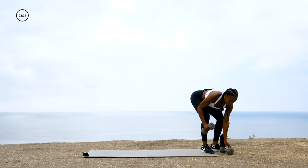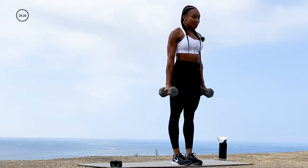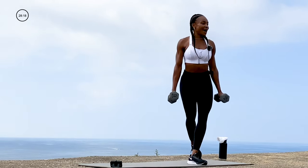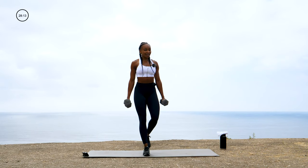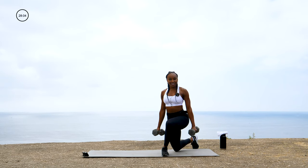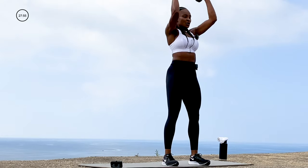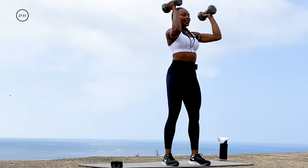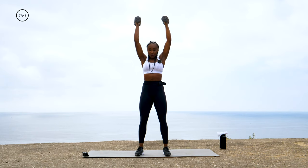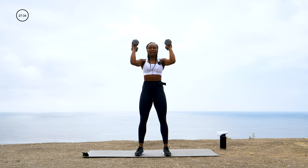Dumbbells back up, moving into those legs again. I want those alternating curtsy lunges — curtsy down, step it all the way back through, go right into the other side. Slow it down, keep those shoulders locked back, chest tall. Down and up — we got the legs going, we feel it in our body. Then step it right back in, curl it up, we're just pressing. Tuck your core, don't arch your back.